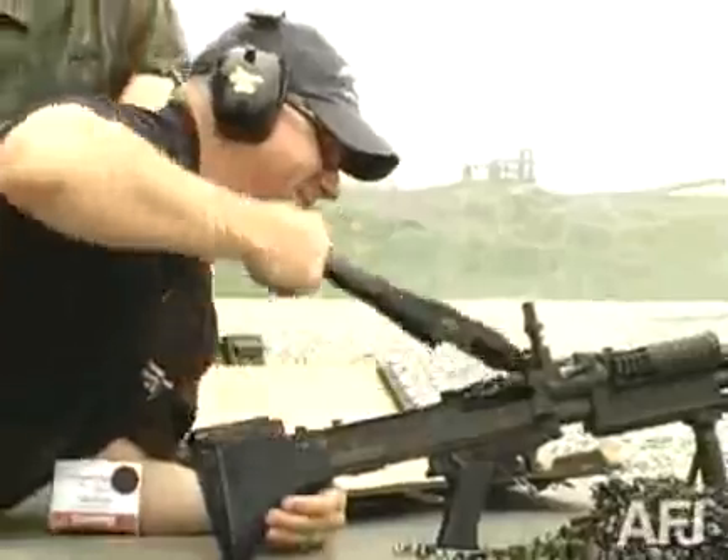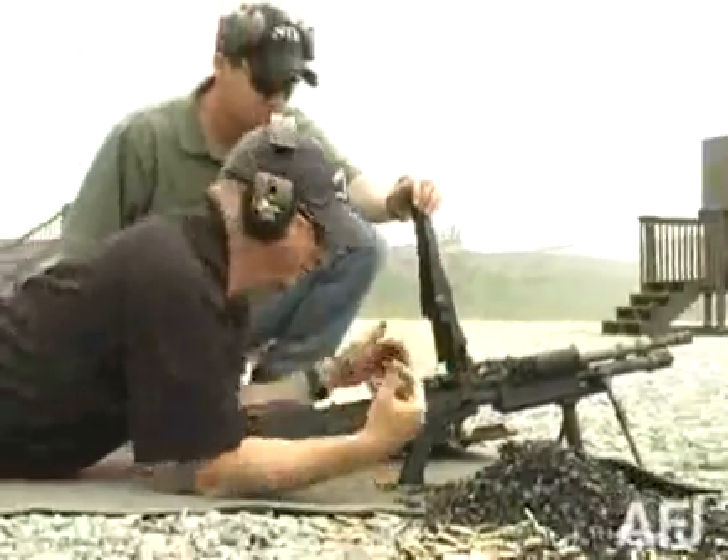That is an M60 machine gun Mark 43 right there — a minute and 45 seconds.